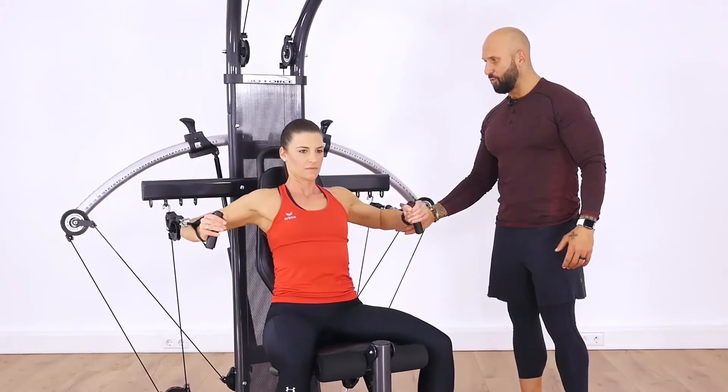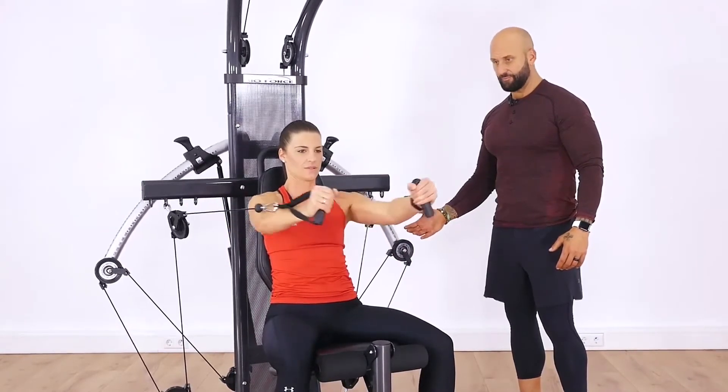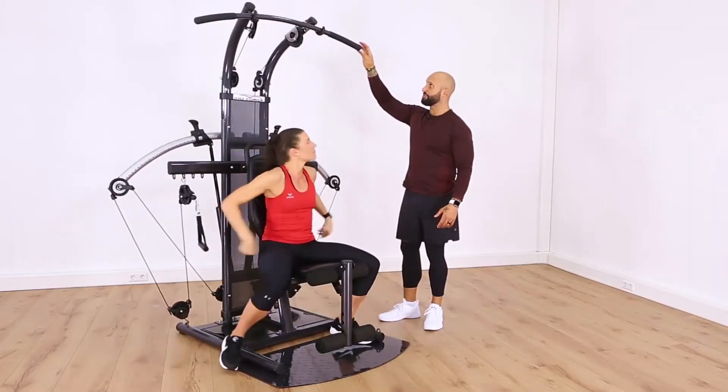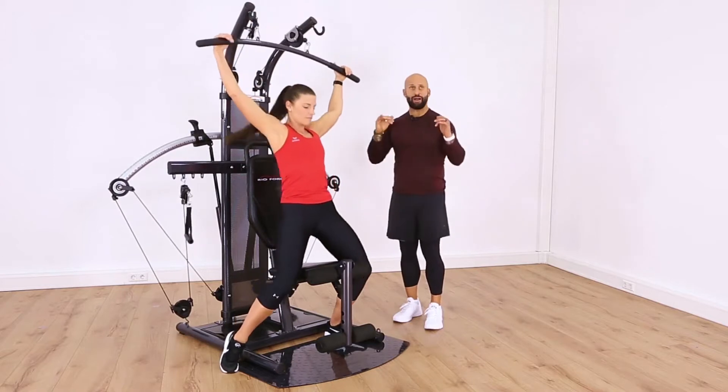Very nice. We're going to get four more. And then we're going to just go grab that bar from up top.